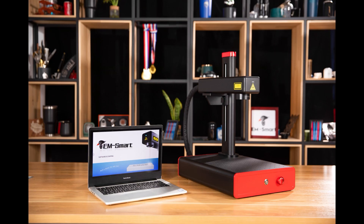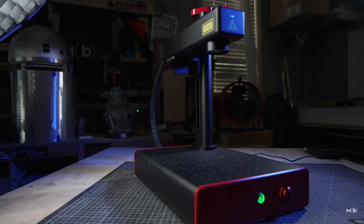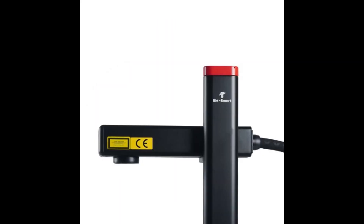Today's video is to introduce to you the EM Smart MOPA Desktop Portable Laser Engraving Machine. Let's take a look at its engraving function now.